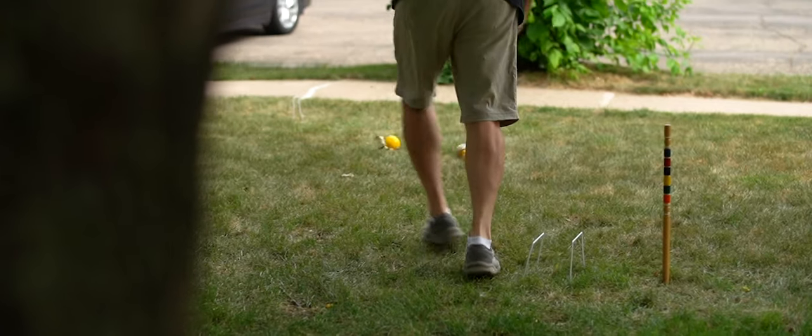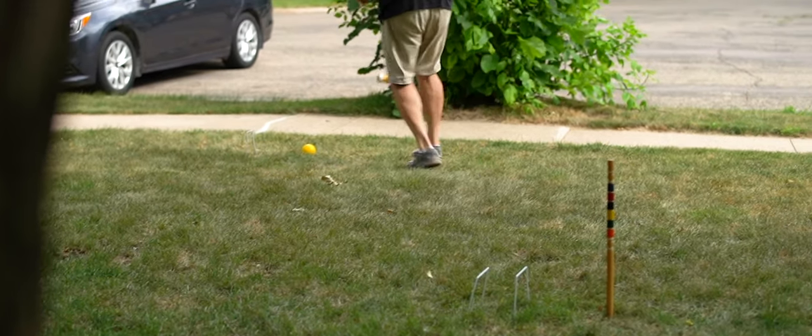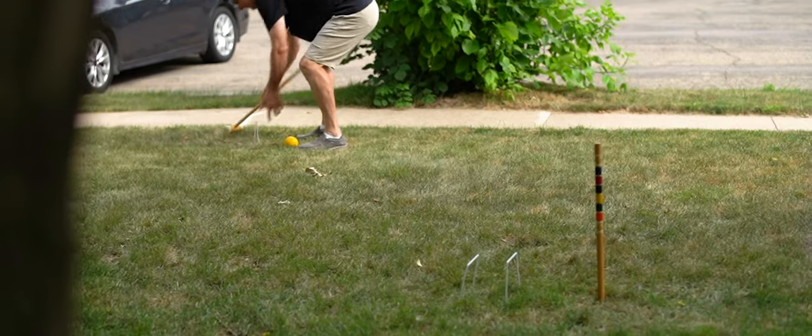I'm not going to say that I cheat in croquet; however, on occasion one has to move the wicket in order to line up the perfect shot.